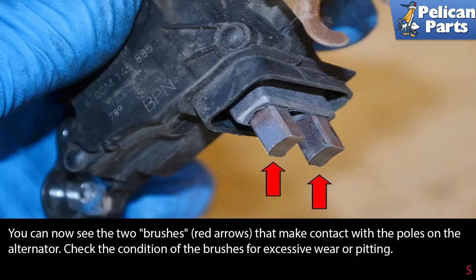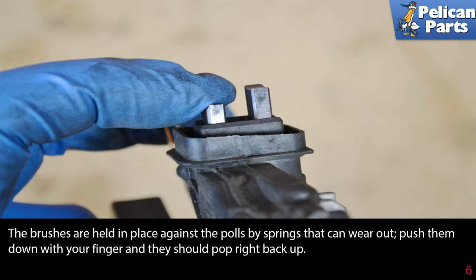You can now see the two brushes (red arrows) that make contact with the poles on the alternator. Check the condition of the brushes for excessive wear or pitting. These brushes are held in place against the poles by springs that can wear out — push them down with your finger and they should pop right back.